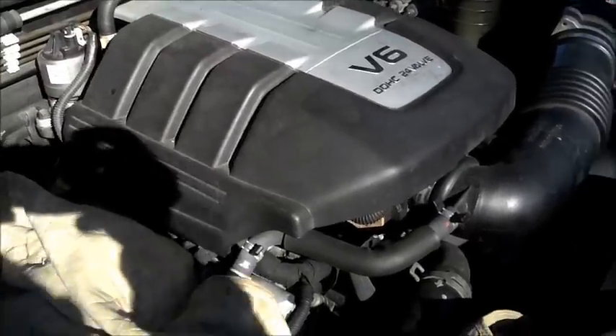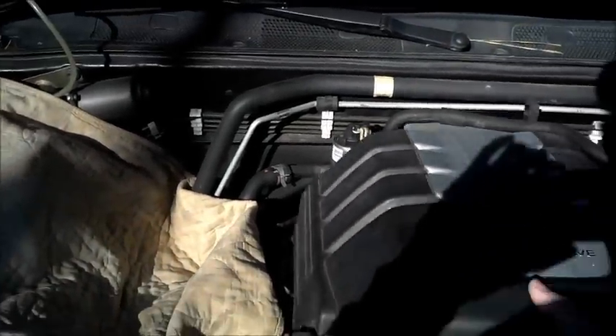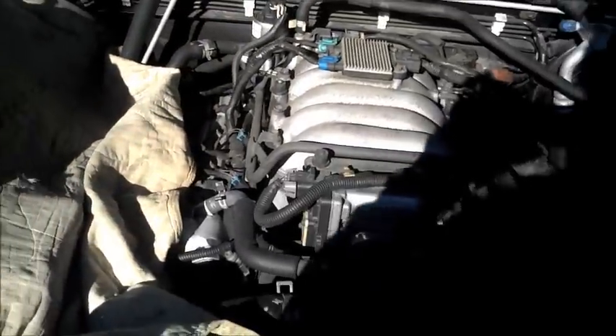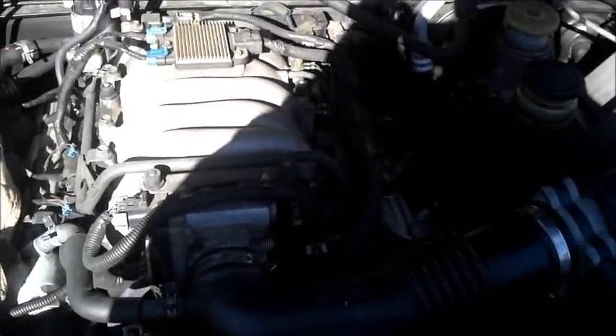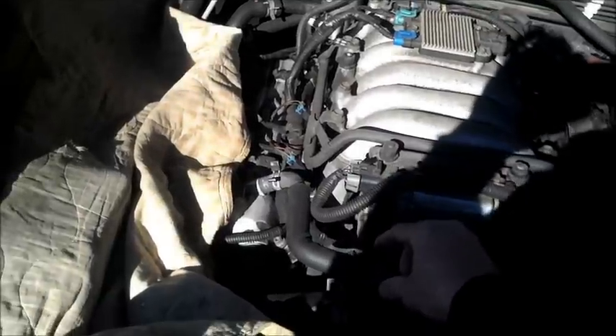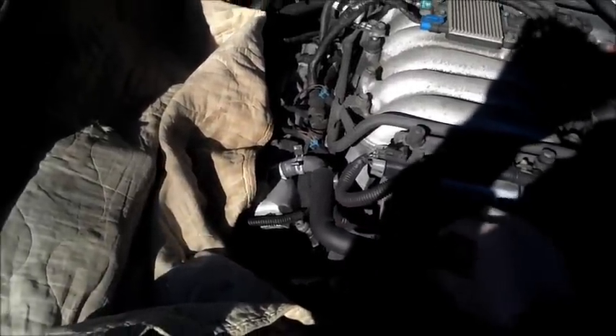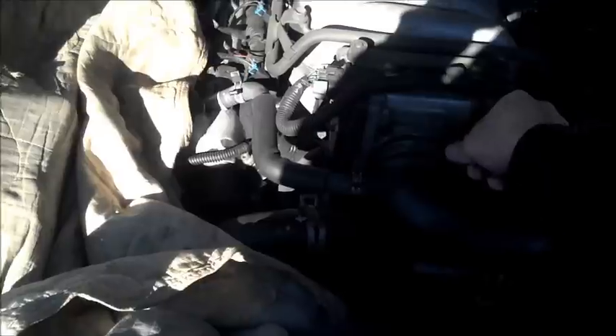First thing first, I need to remove this cover on the engine. It's essentially held on there with a couple of little posts that slide into the backside of the cover. Next I'm going to need to disconnect the boot coming off the air intake. I'll have to remove the clip here and slide all this stuff apart. There's a coolant line or some sort of breather tube coming off of it here that I'll have to remove. Then remove this clamp here to get to the throttle body, and then I'll have to take the throttle body off.